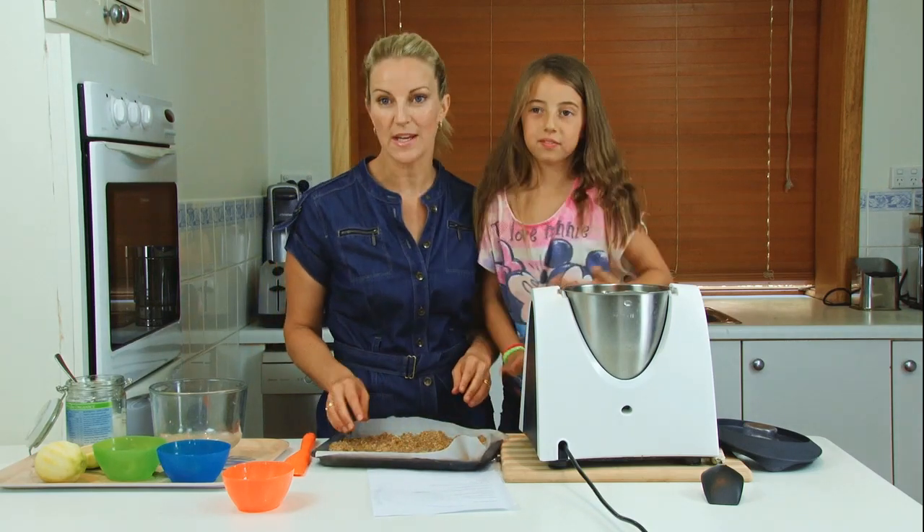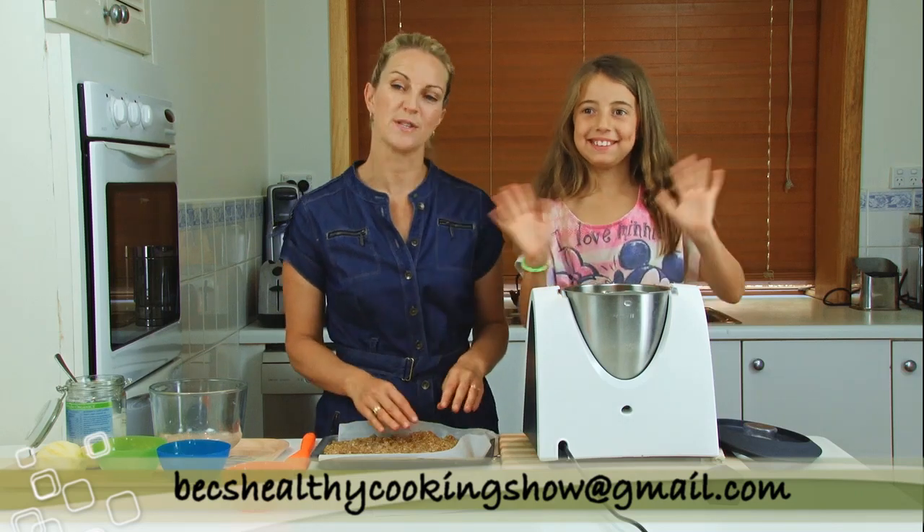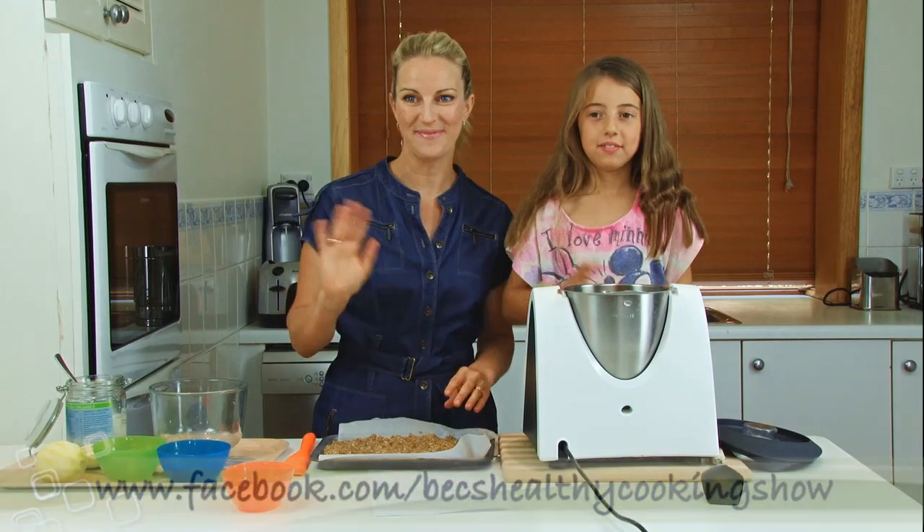If you have any questions you can email me at BexHealthyCookingShow at gmail.com and you can also follow us on Facebook at BexHealthyCookingShow. Thanks for watching. Bye!